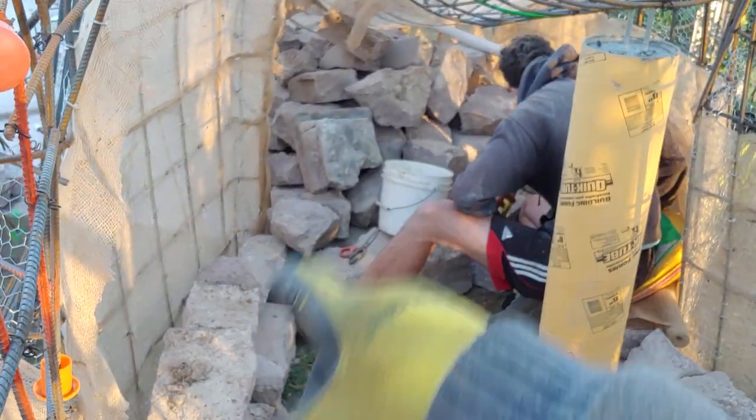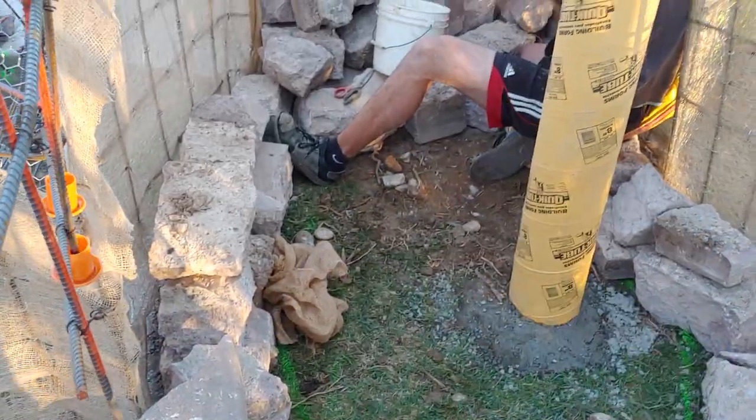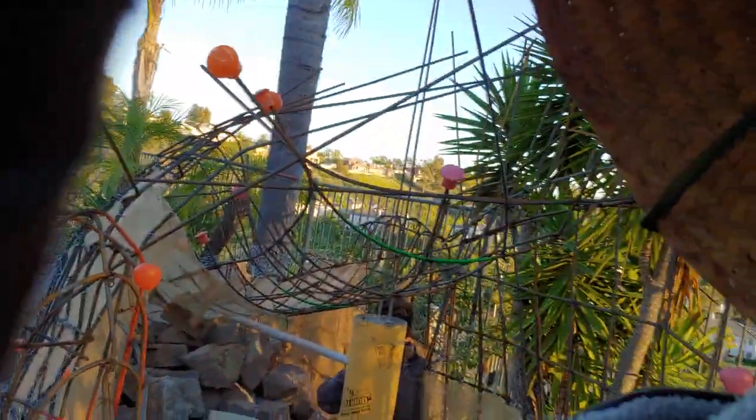We had the guys get rid of some of the coping stone just to save them the hassle of hauling it away. Inside of here we filled up that other part of the rock with some of that rubble.